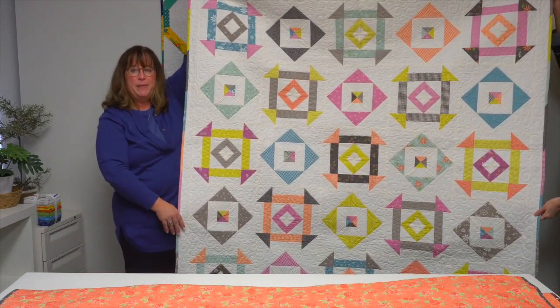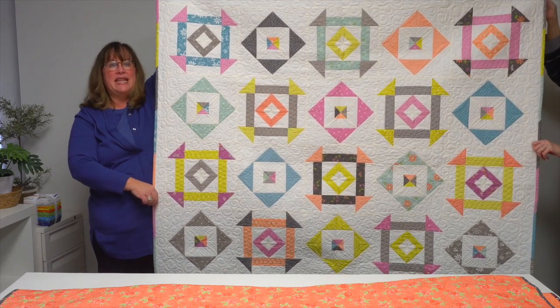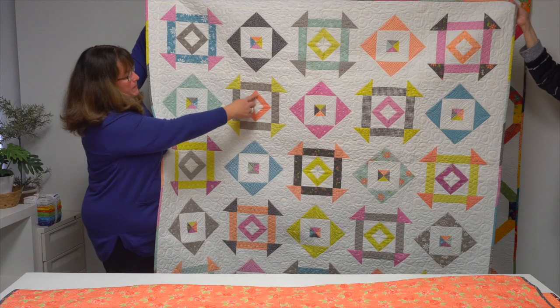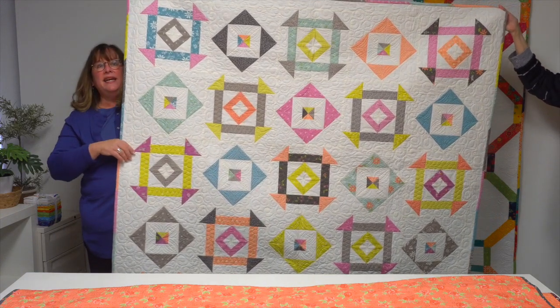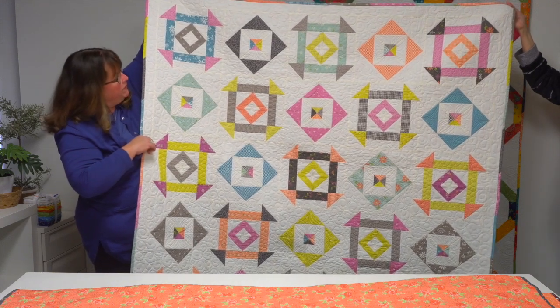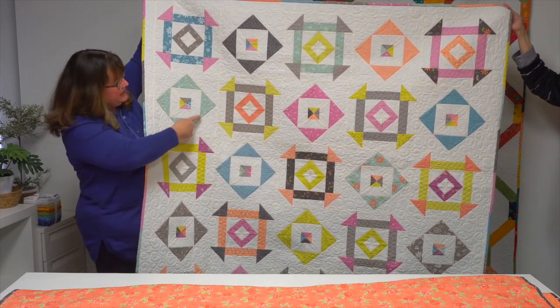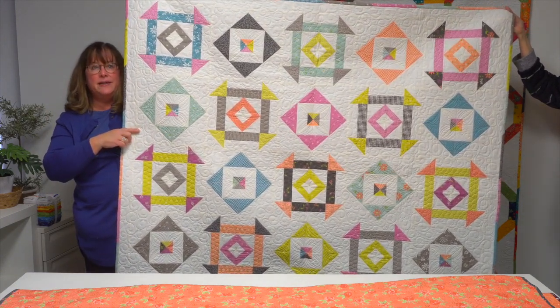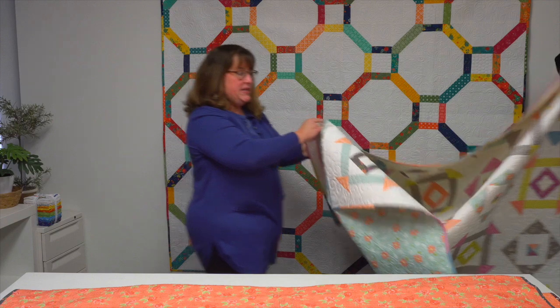A lover of classic blocks, Melissa enjoys the traditional churn dash block, but here she added an extra element — a diamond center in the middle of those blocks — for 'Diamond Dash,' with a little twist. Then she's got a secondary block in between that again uses the flying geese method, forming secondary patterns.